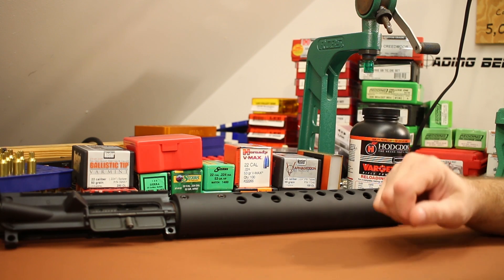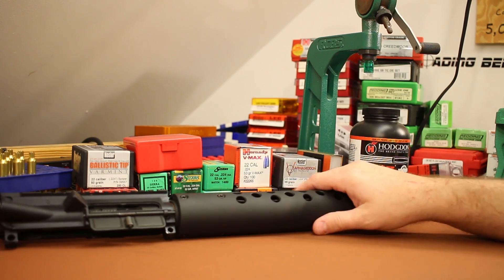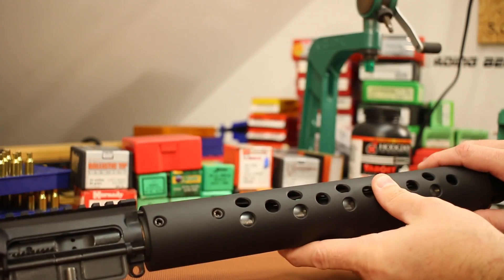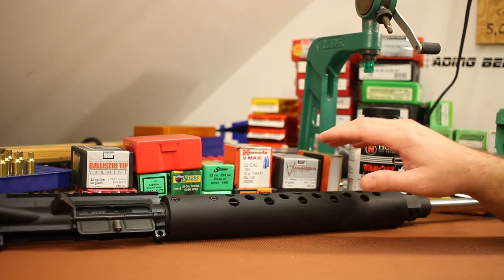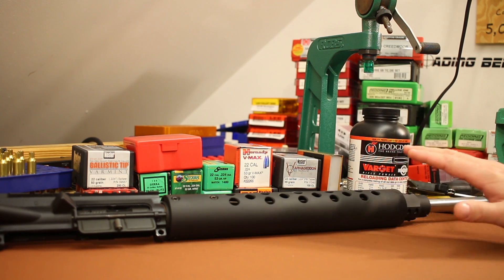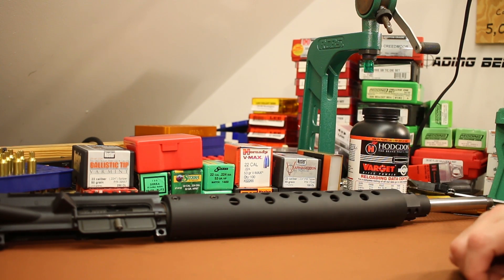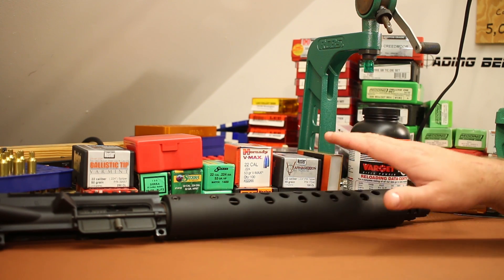Welcome back. It's time for our next 224 Valkyrie video and it's time to say goodbye to our 6.5 twist upper. This was an upper that White Oak Armament sent as a loaner so I could do a little bit of testing and compare the 6.5 twist to the 7 twist in the Valkyrie. Today's video is going to be all about the light bullets — we want to see if the higher velocity lighter bullets are going to survive this extremely fast 6.5 twist.